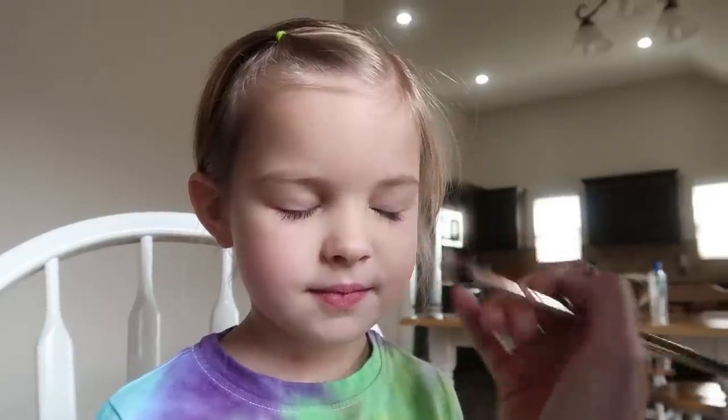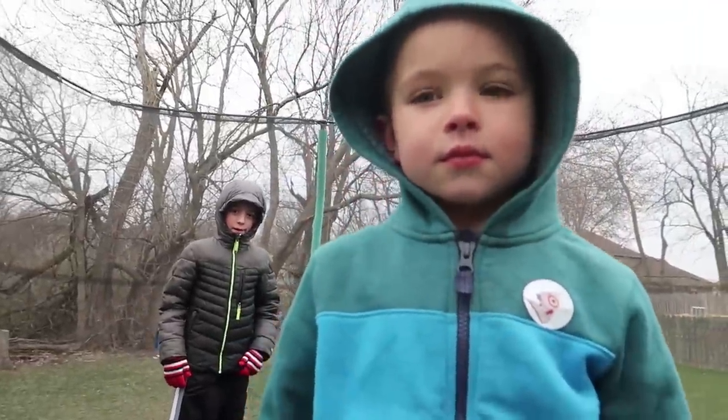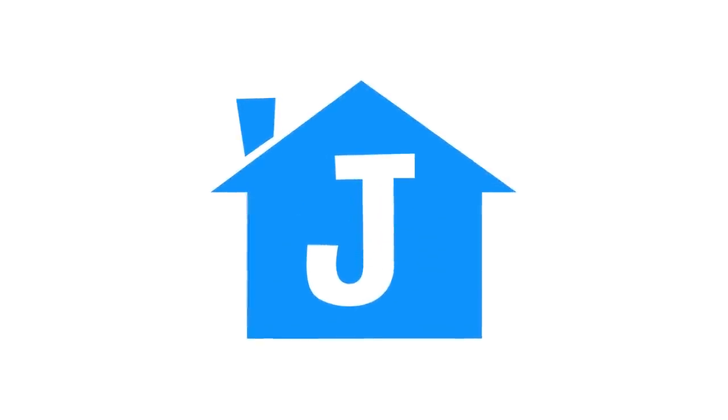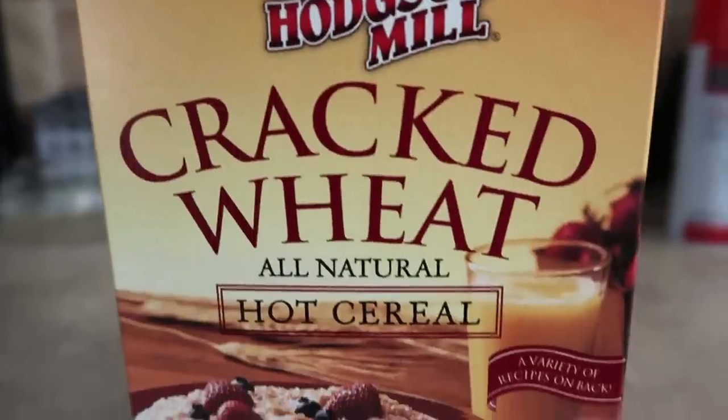Hello. Laura loves makeup. We have a visitor. So what happened to the microwave this morning? Way too cold out there. So I'm making some cracked wheat hot cereal this morning. Let us know in the poll if you've ever had cracked wheat hot cereal.